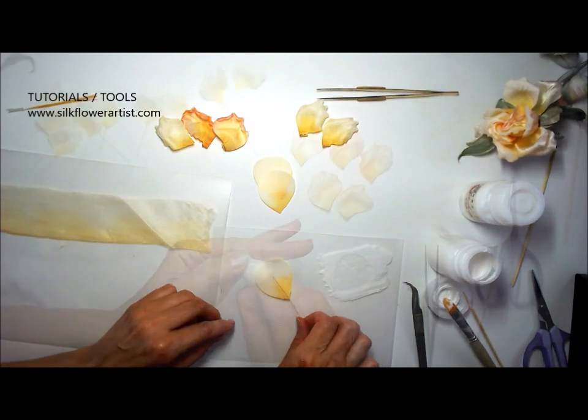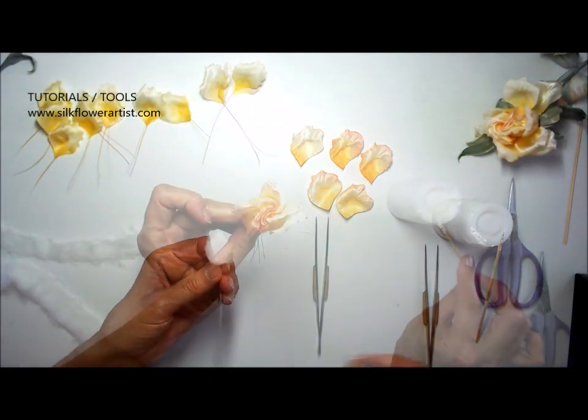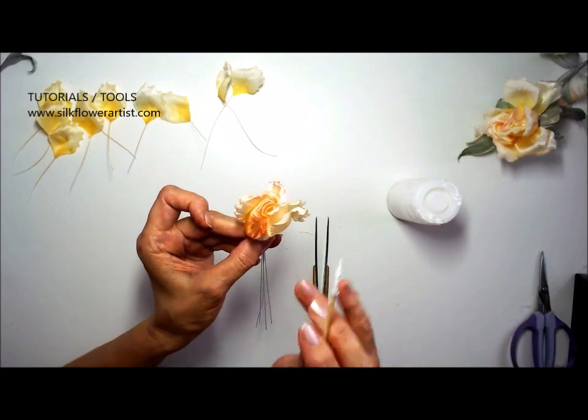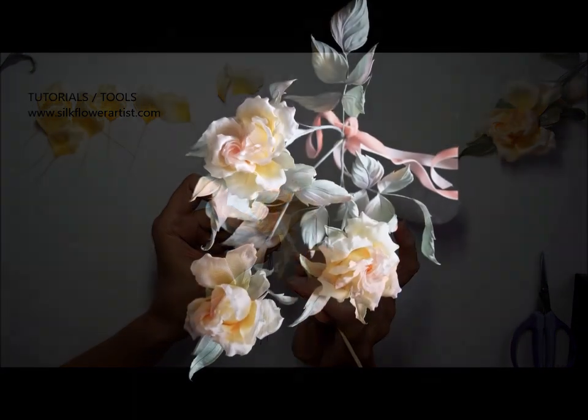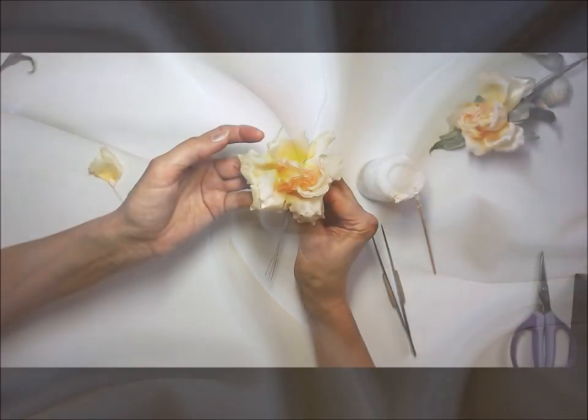We will take you step-by-step through the process of creating a unique silk rose. You will learn how to transform a simple white piece of fabric into a stunning piece of art.